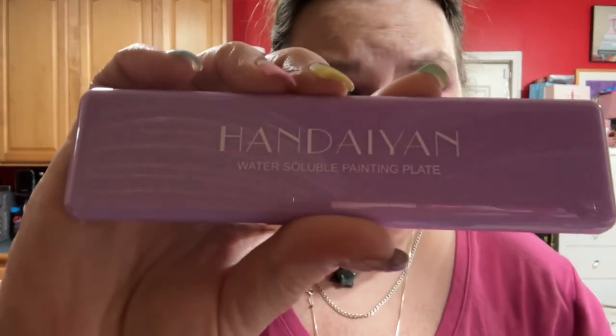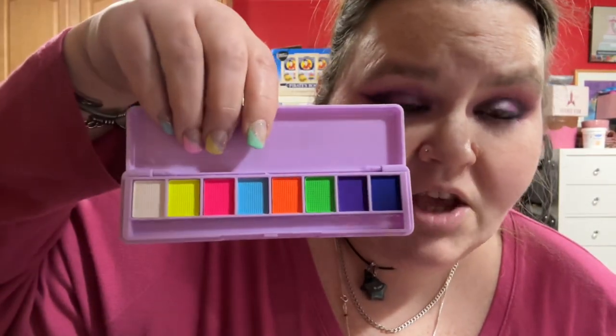It's called a water-soluble painting palette. Let me open it — holy moly! It comes with a teeny tiny brush and look at these freaking colors! They're just water-activated. I got a two-pack so I don't know what the second color is. They say they're UV too. If Jeffree Star came out with these they would probably be so good — I think they even have glitter ones.